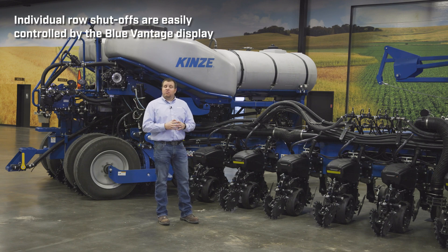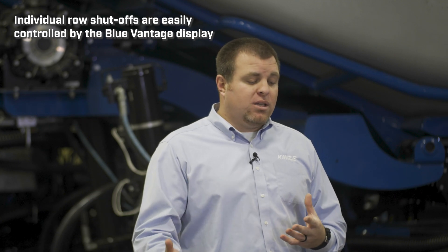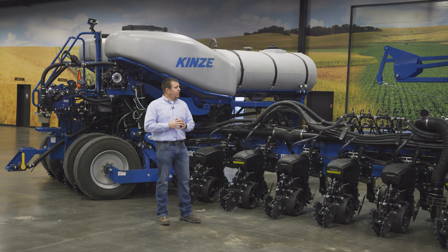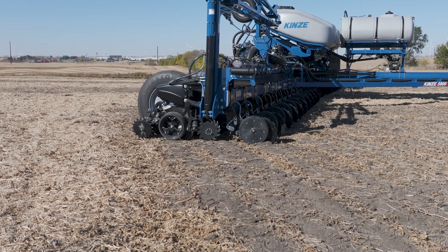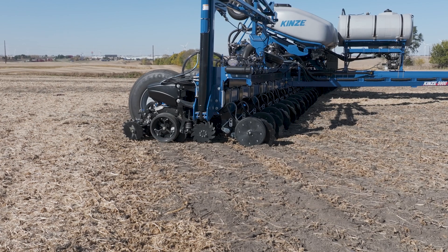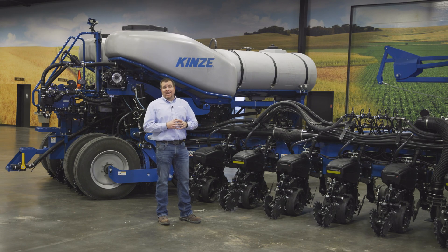All of this is integrated into the Blue Vantage display — all controls and the ability to adjust rates are built into Blue Vantage. We still utilize section control on the dual product as well, all tied together with the row unit. The best way to think about it: when your seed motor stops, your fertilizer stops as well, for both single and dual product. This is a new feature driven directly by customer feedback, adding more factory-installed fertilizer options at Kinsey.